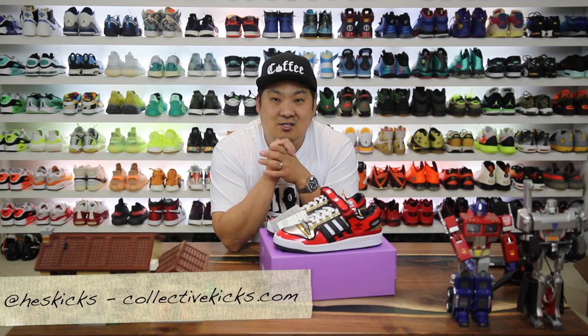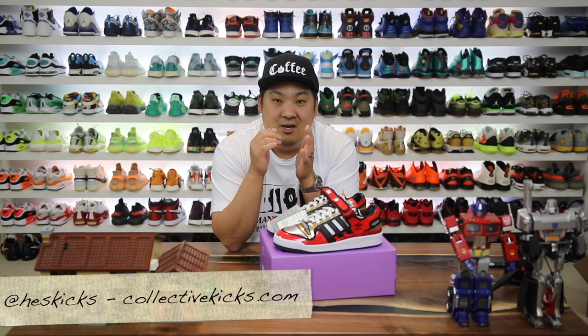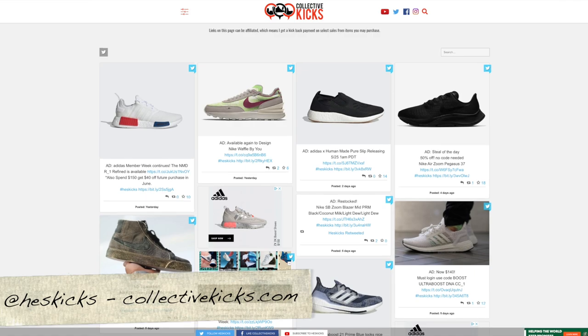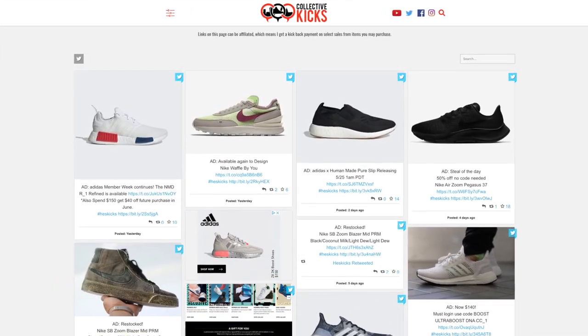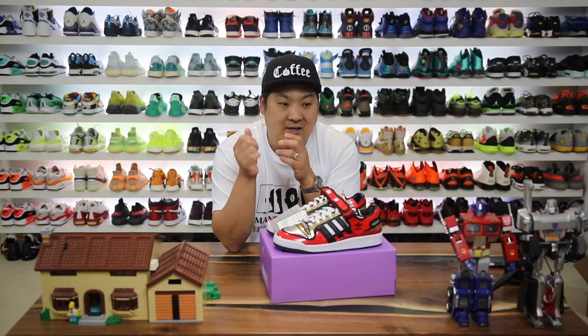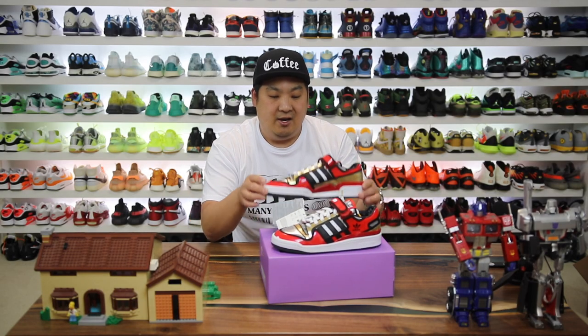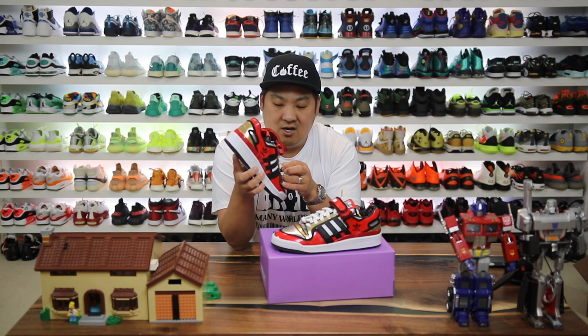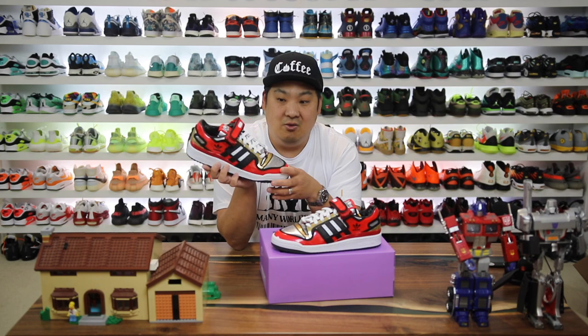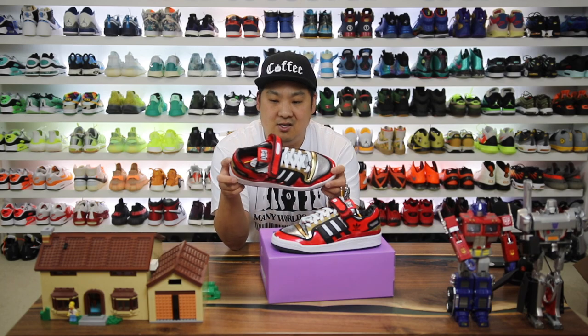What is going on guys, Hess here, and if you guys are new to my channel go ahead and hit the subscribe button. If you don't follow my website Collective Kicks, I post a bunch of sneaker deals over there every week. Follow me on Twitter as well for real-time updates as I'm posting deals. This was one I notified you guys about a couple weeks before the release, and when it did release I posted it as well.